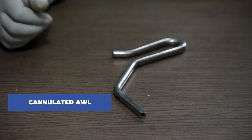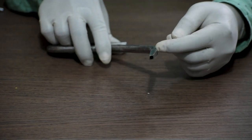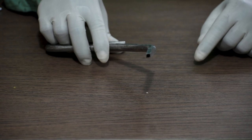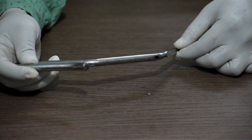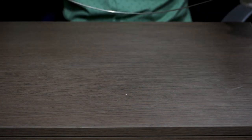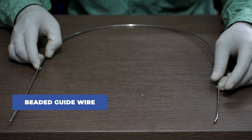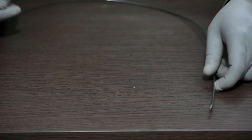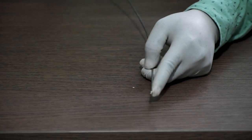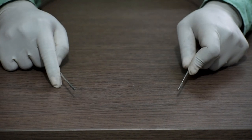This one is a cannulated awl. As you can see, this is cannulated, so a guide wire can be passed through it, making it easier for the guide wire to pass through. Next is the beaded guide wire — it's a long guide wire. Next is the normal or plain guide wire; as you can see, there is no beaded region for this guide wire.